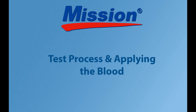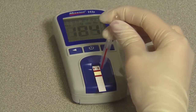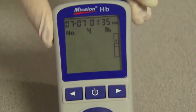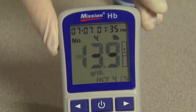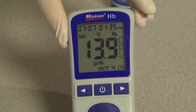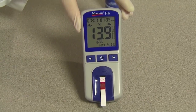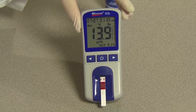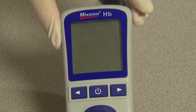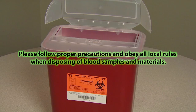Test processing and applying the blood. Apply the blood sample to the center region of the specimen application area of the test strip. The meter will begin testing automatically with three dashes in a line flashing on the display indicating the test is in progress. Results will be displayed in about 15 seconds with the HCT value displayed at the bottom of the screen. The meter will automatically turn off after eight minutes of inactivity or when the power button is pressed. Please follow proper precautions and obey all local rules when disposing of blood samples and materials.